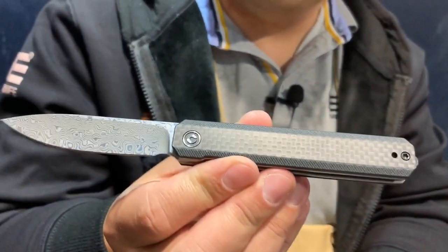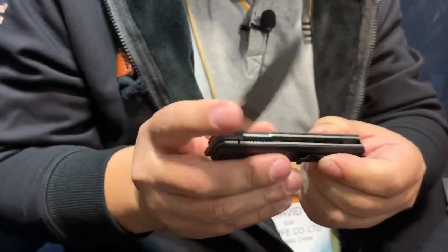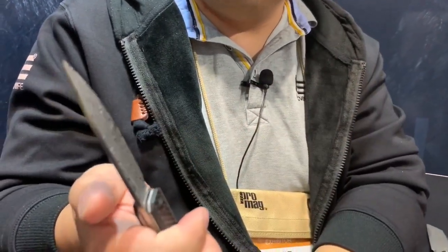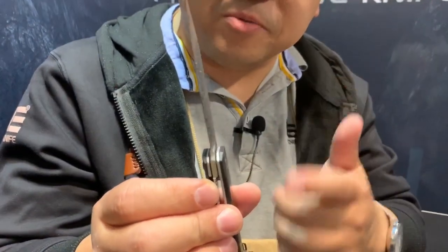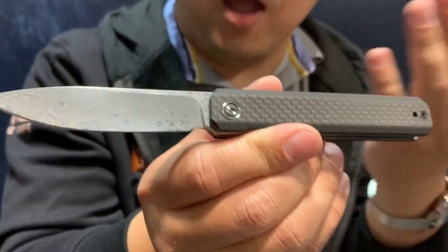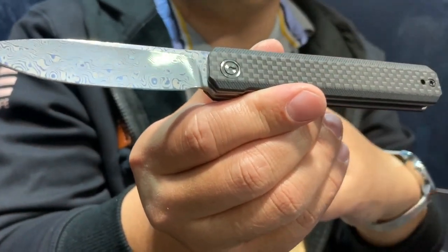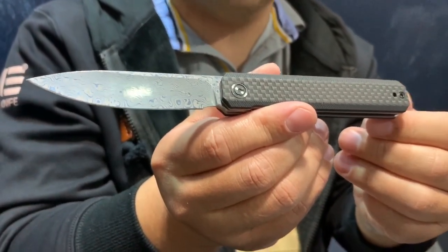The Chronic — a straight-line gentleman's folder. This one is a little different from the one already on the market because it is a front flipper. The one on the market is a regular flipper. Crisp action for the front flipper. And you will have a Damascus steel version as well as the D2 regular ones.